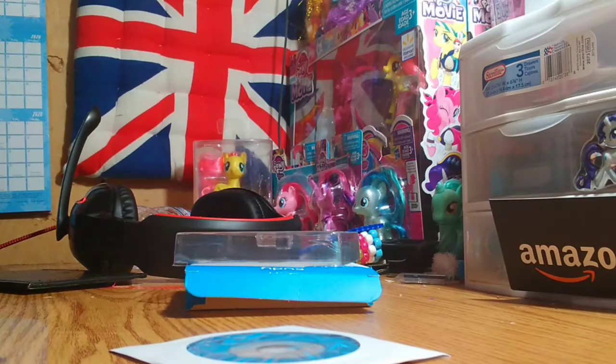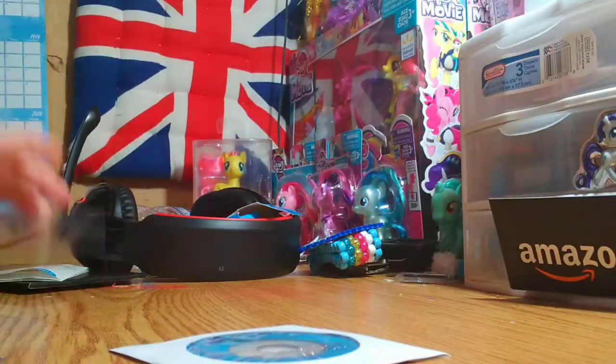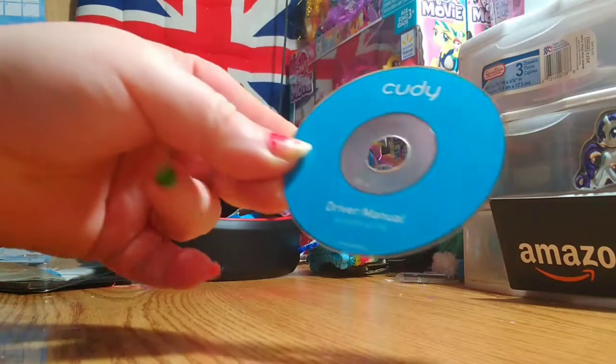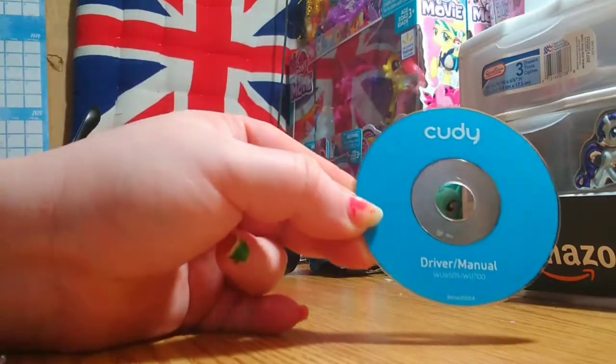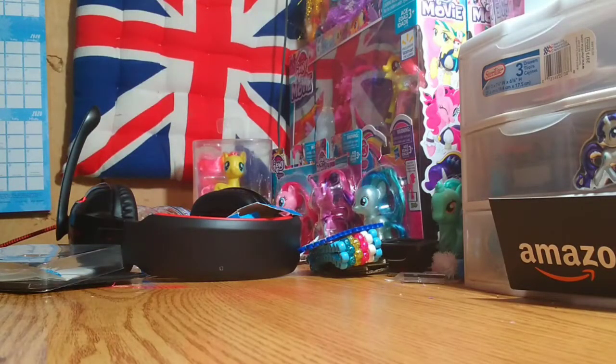Quick install instructions — let's see if they're in good English. 'Please insert the USB directly into the computer port.' Then it's got different languages below. Insert driver. Alright, these are pretty good English. It says it was from Shenzhen, China, so I thought we were gonna have a good laugh here. Look at the CD that it came on — driver manual. We won't need that.